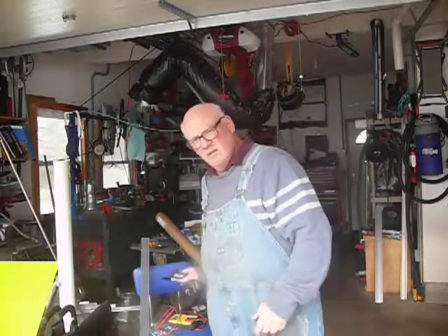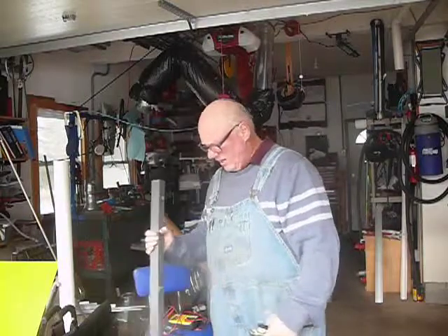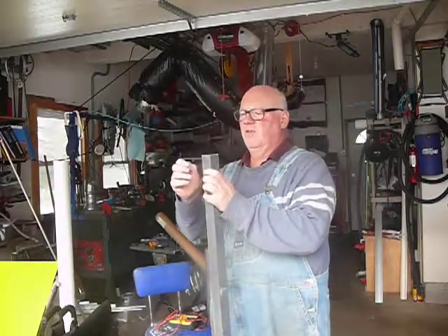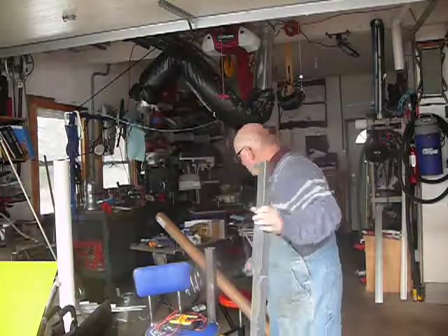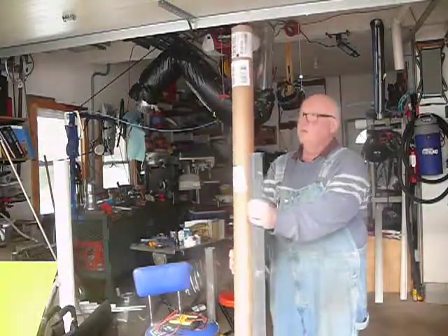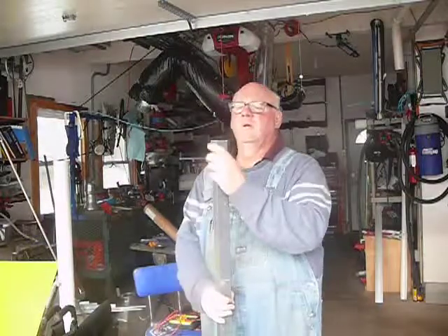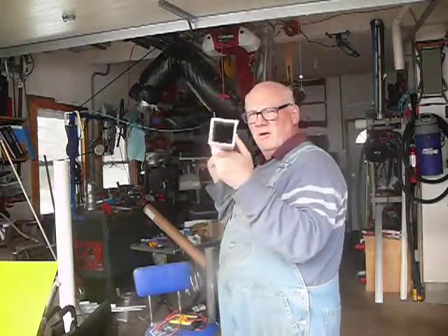I got my carbon fiber today. Here it is. It's 5 feet, 60 inches long, and it came in this tube. It's a little taller than necessary, but there it is.